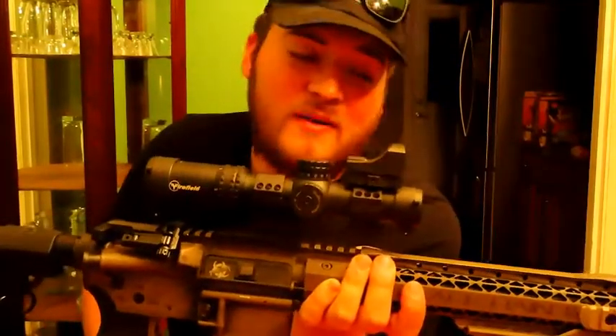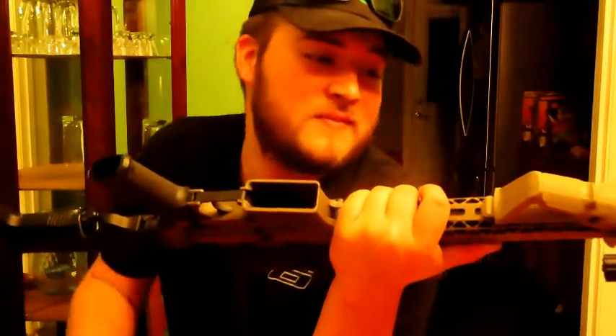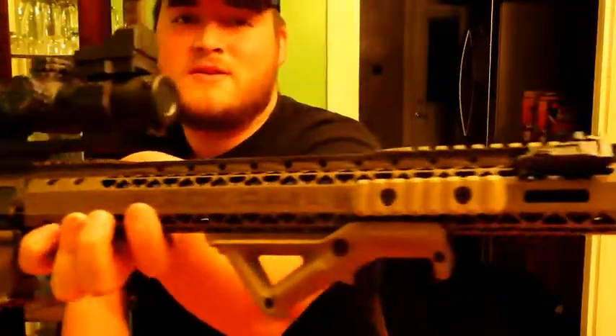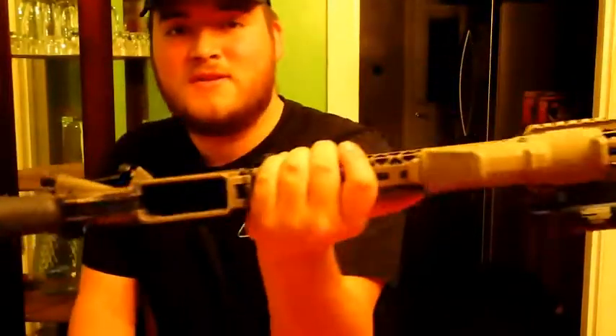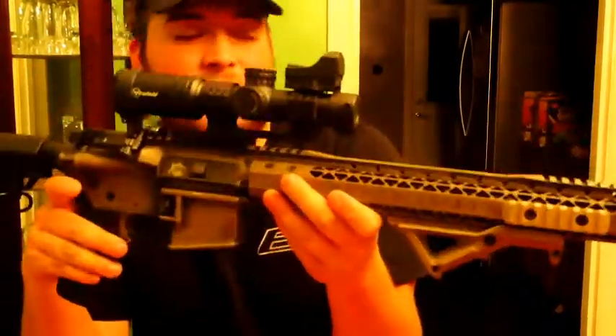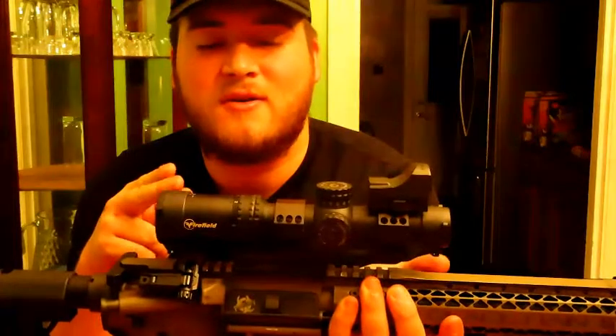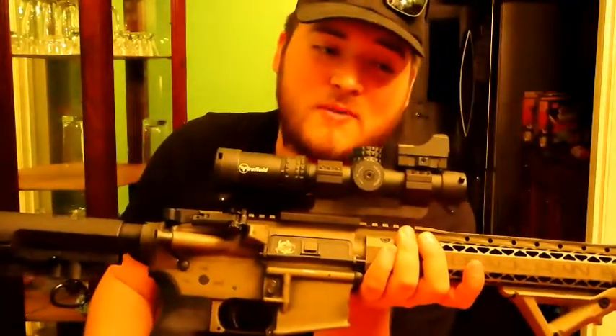If you have any suggestions on building the AR, please let me know — any tips would be helpful. Let me know what you think about the Black Rain Ordinance AR-15 with all the accessories, and any tips on accessories or laser brands. I don't want to go with a combo setup since that's going to be on the new AR build coming to the channel. Thanks for watching, thanks to all the new subscribers — please leave a like and comment down below.